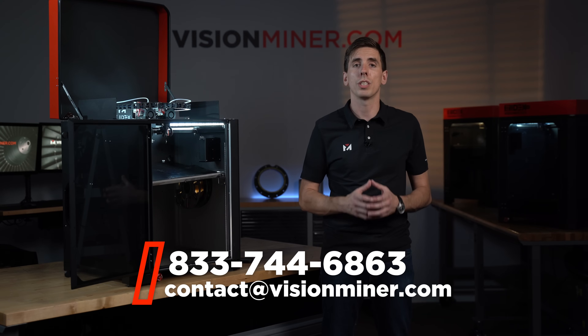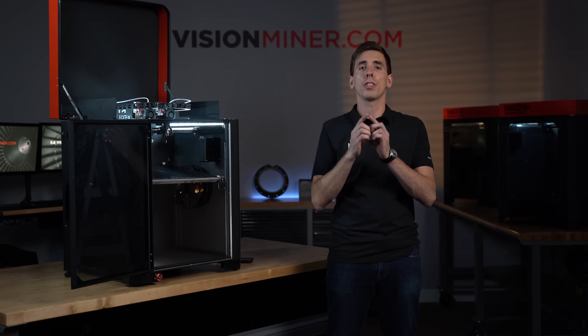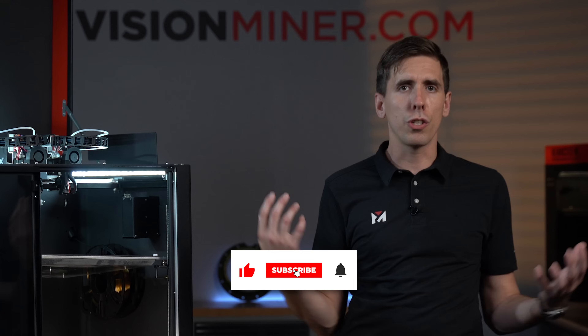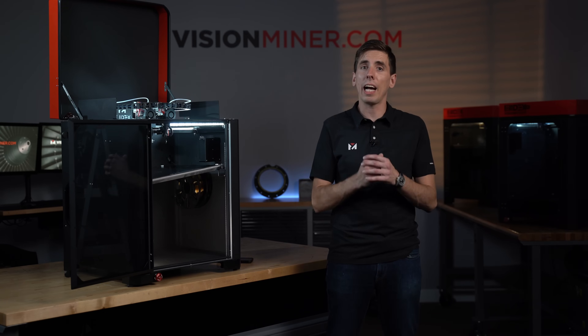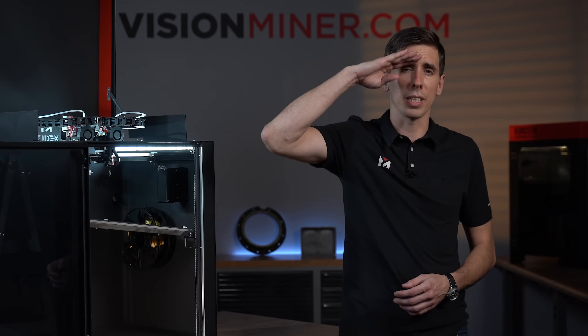One of the biggest cornerstones here at Vision Miner is customer success — if you're not successful with the machine, we're not successful as a business. That's why we continually create new content, new support videos, and videos on how to print Ultem and PEEK and how to dial in these materials, giving you the resources you need to be successful. At Vision Miner we specialize in high temperature materials like PEEK and Ultem on open material machines like this. Reach out today — we're just a phone call away and here to help you determine the right machine, right materials, and right methodologies for your business.